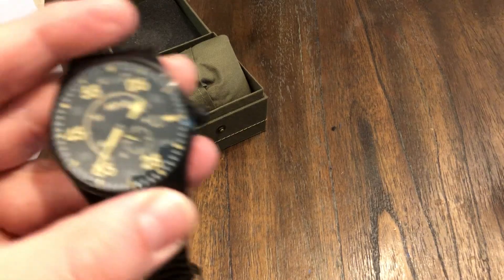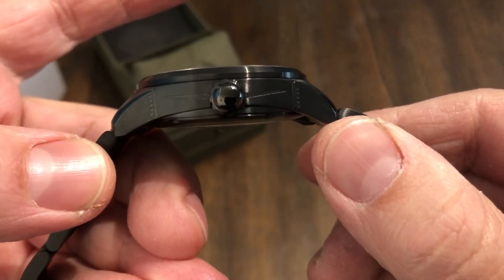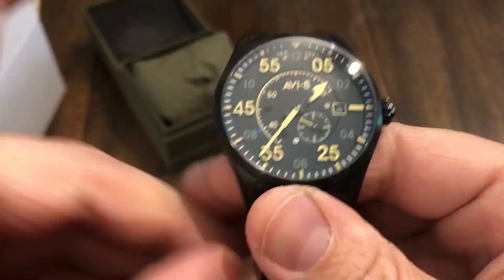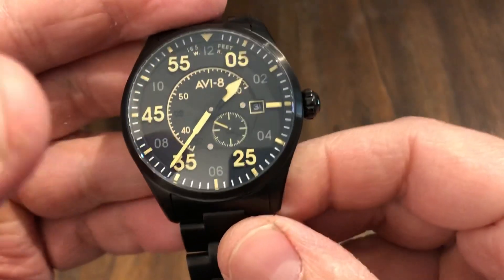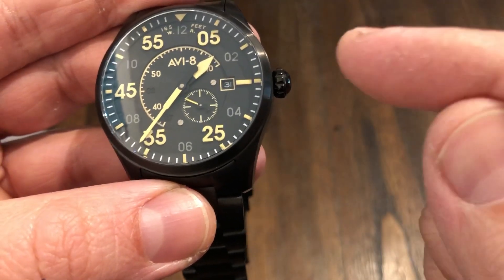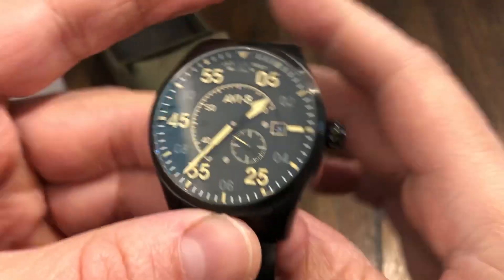Let me get some of the specs out of the way real quick. It's 42 millimeters from side to side, 49.7 from lug tip to lug tip, 13 millimeters thick, and a 22 millimeter lug opening. Black PVD coated case — I believe they make this in an all stainless steel model as well. Running the Miyota 8218 21-jewel movement. Hand winding but not hacking, and this does have the small seconds feature.